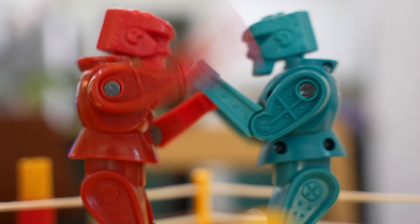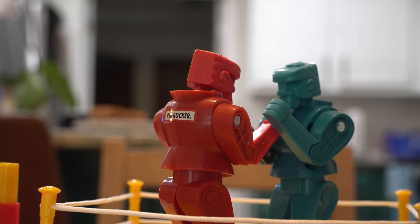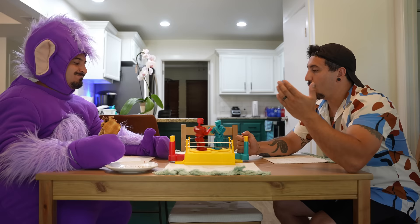I know you took my sandwich, dude. I didn't take your sandwich. Yes, you did. No, I didn't. Yes, you did. Well, I'm watching you eat.